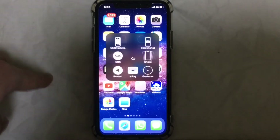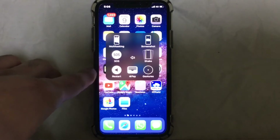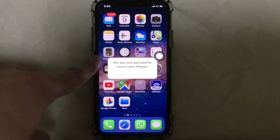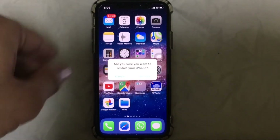Tap on it, then tap on Device, then tap on More. As you can see, the restart icon is there — just tap on Restart. It will ask 'Are you sure you want to restart your iPhone?' Just tap Restart to reboot your iPhone 10.